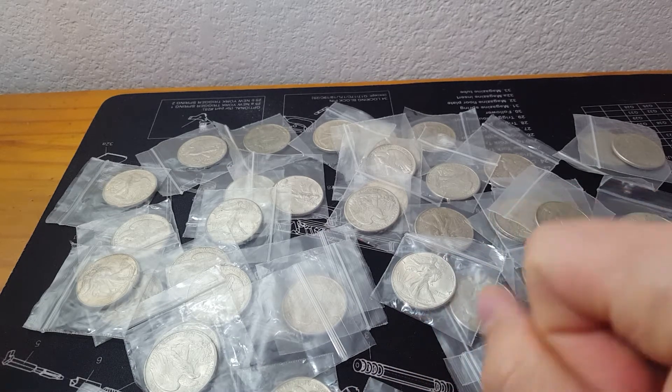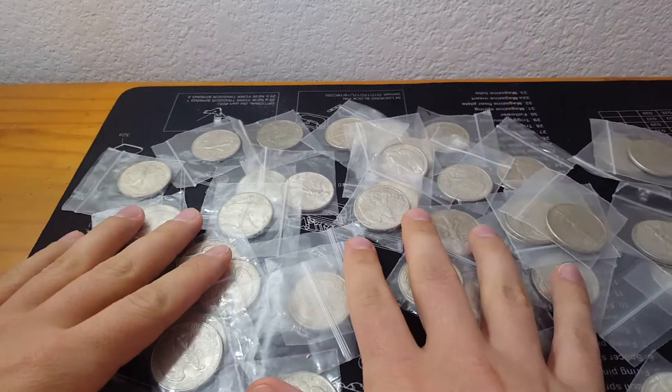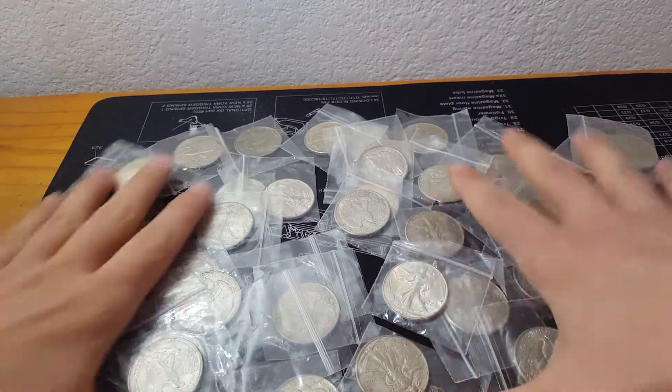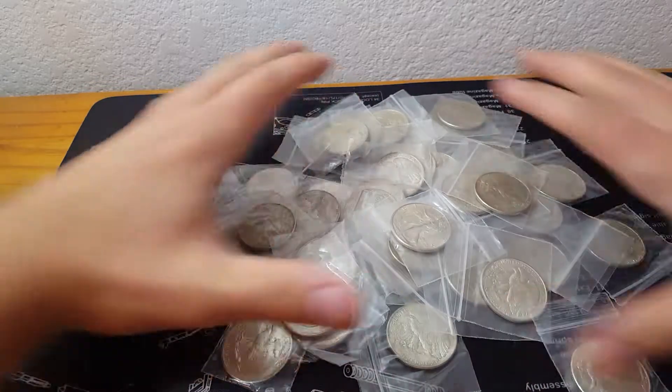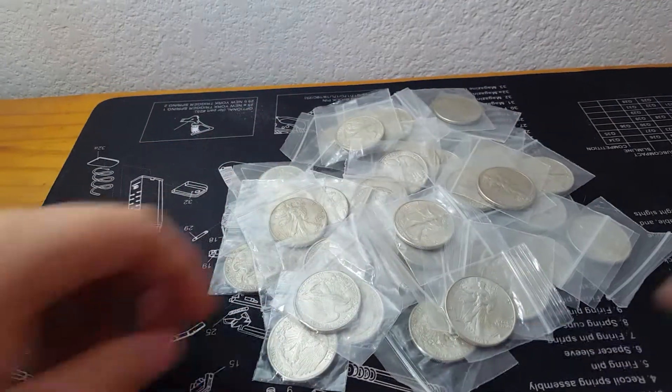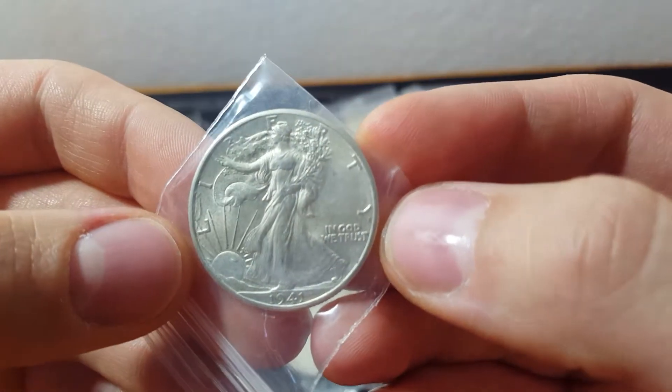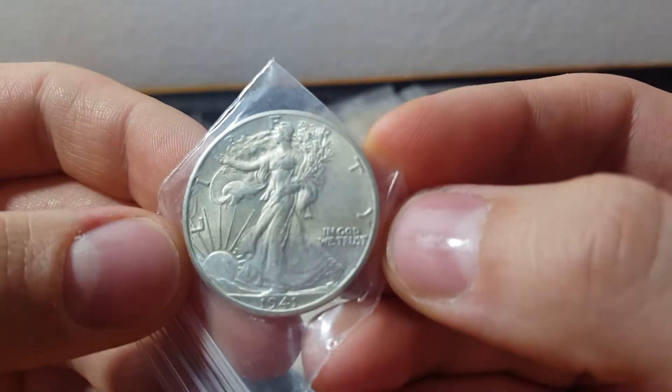Hello YouTube! BradZ06 here. Here's another one, let's get started. Going into the walker halves. This is part 3 of the massive haul unboxing that I'm doing.